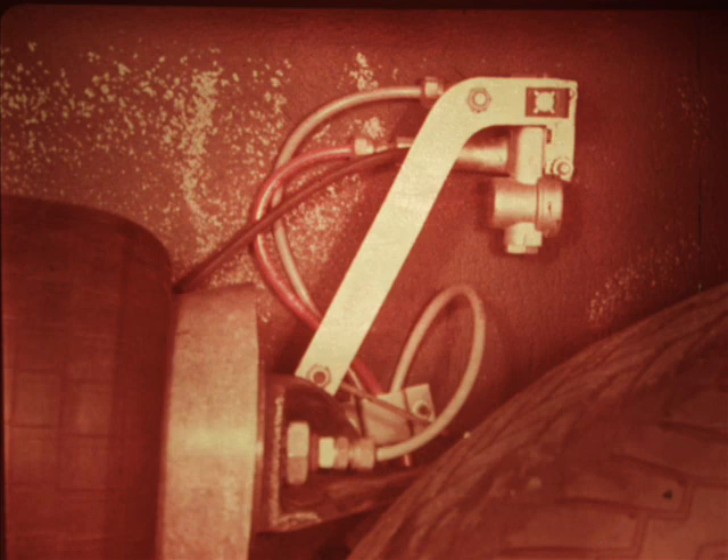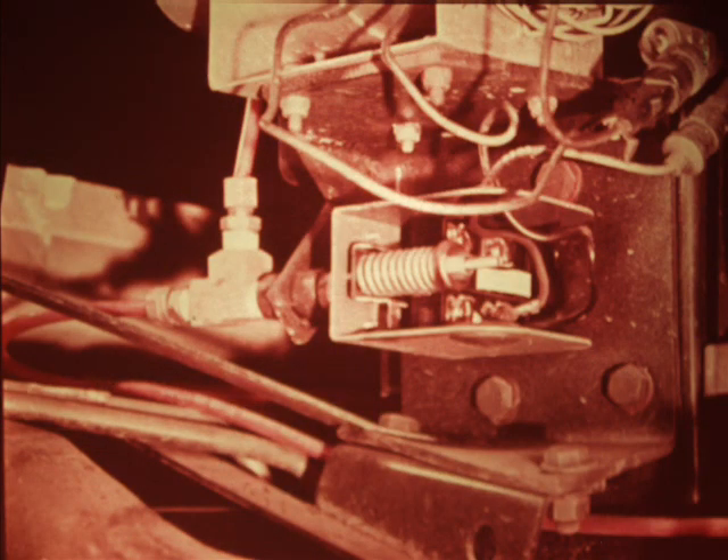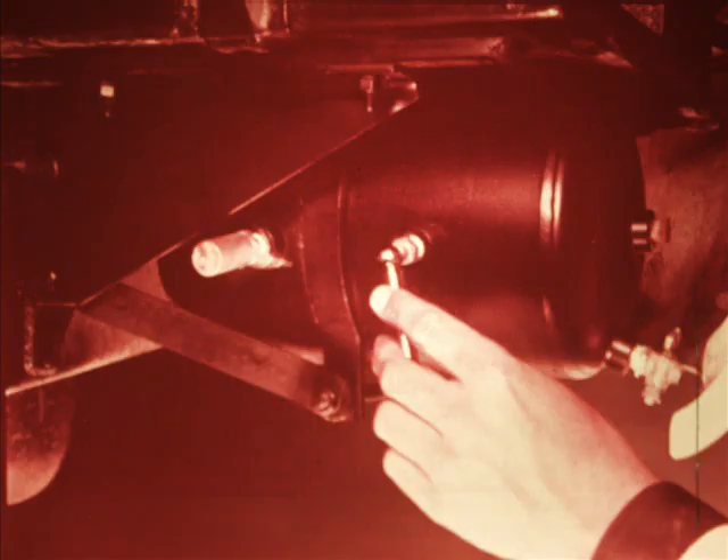The air suspension is designed to operate with a reservoir pressure of 100 to 120 PSI. The pressure switch mounted under the compressor maintains the pressure range by opening and closing the electrical circuit to the compressor as needed. The contact points, which open and close the circuit, can be seen by removing the switch cover. When reservoir pressure drops below 100 PSI, the points close, completing the circuit to the compressor motor. When pressure reaches 120 PSI, the points open, shutting down the compressor. The pressure at which the points open and close can be adjusted by turning the nut on the end of the regulating spring. Tightening the nut will raise both the cut-in and cut-out pressure; backing it off will lower both pressures. These pressures can be measured with a gauge at the Schrader valve on the reservoir.